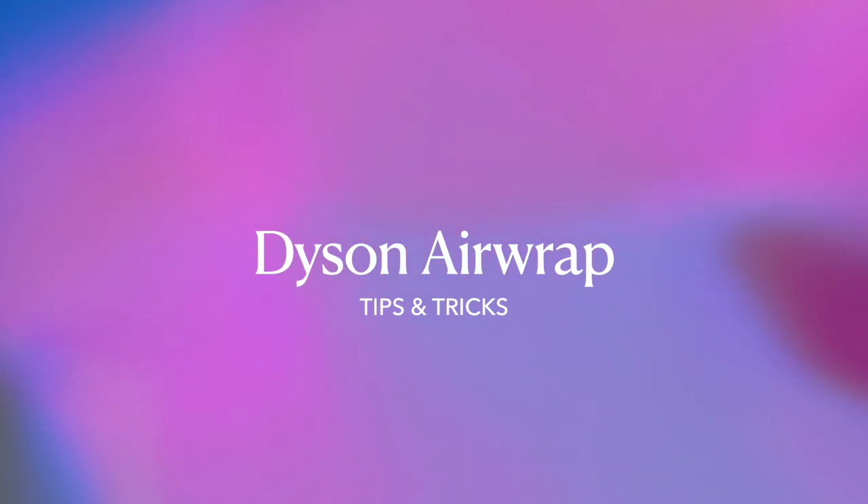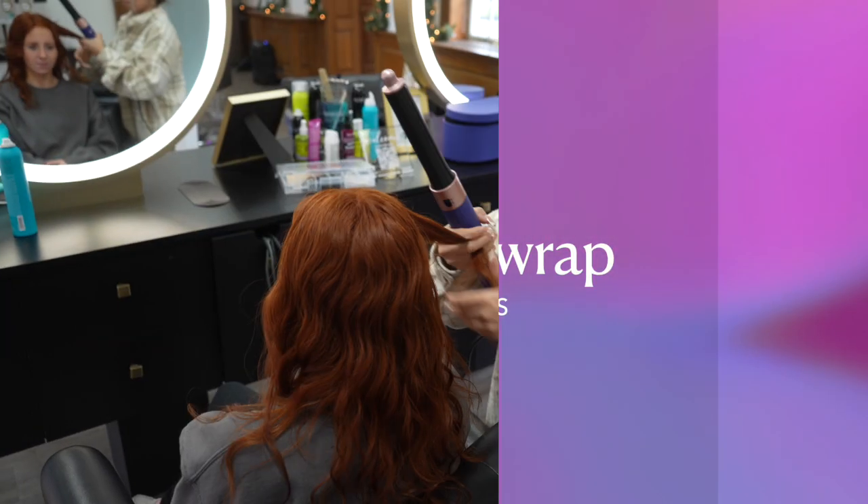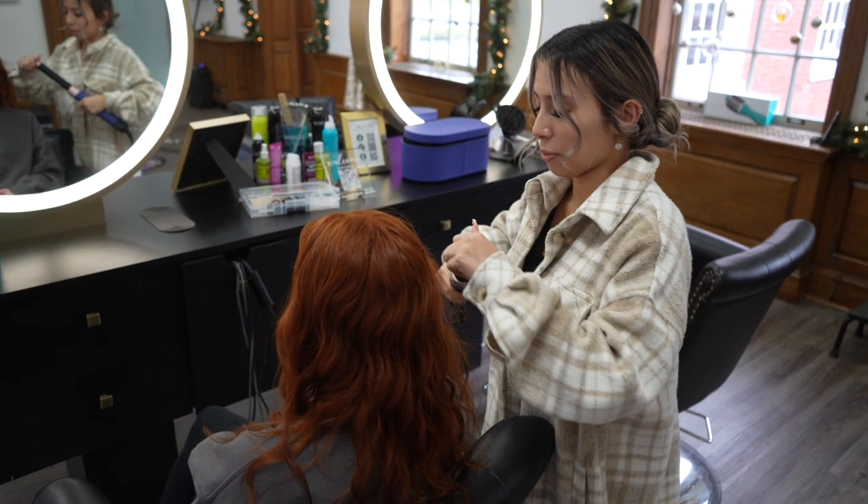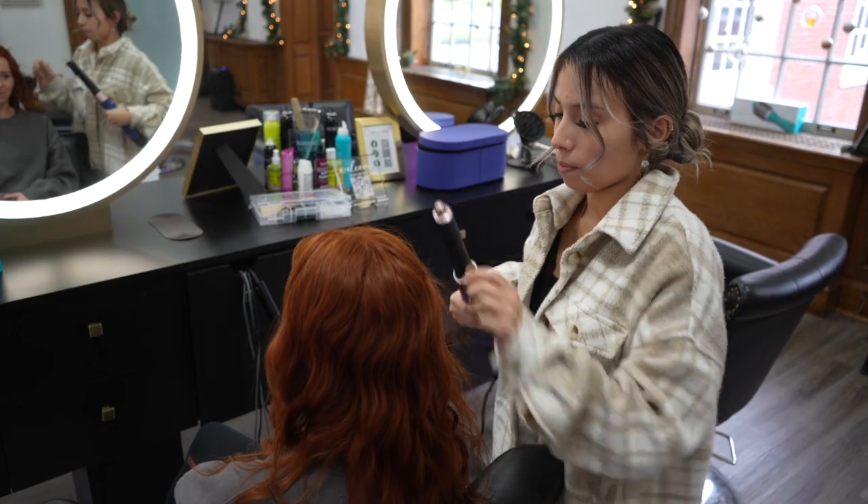Hey guys, so today I'm going to be showing you how to use the Dyson Airwrap. First I'm going to start with Madison's dry hair and I'm going to go through and divide her hair into small sections.